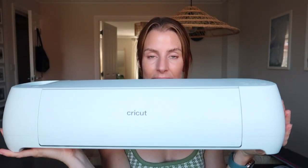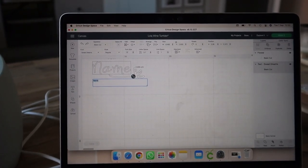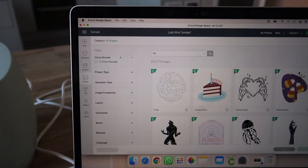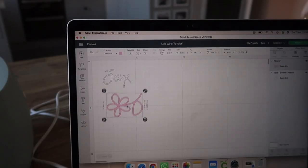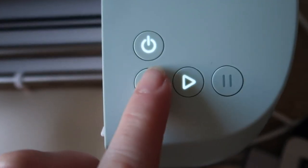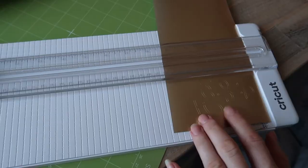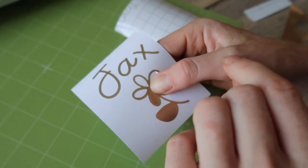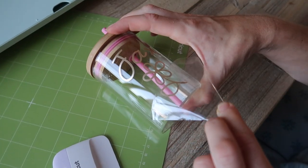Let me introduce you to the key components. We're going to start with the Cricut Explore 3 — this is the large one because I wanted to make big things, but there is a smaller version perfect for your office. All you do is connect it via Bluetooth or USB to your computer and follow the on-screen instructions. It cuts up to 100 materials — vinyl, iron on, and the incredible sport flex iron on which can bend, flex, and stretch, making it perfect for activewear.